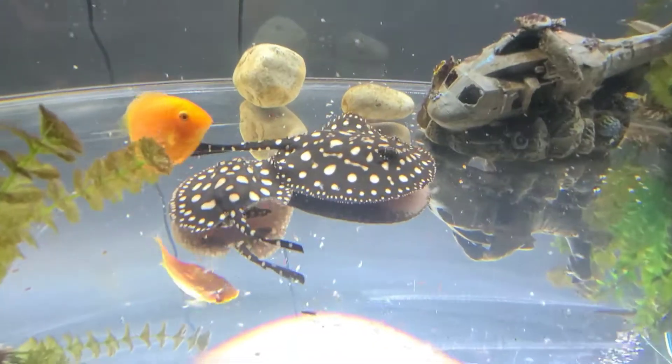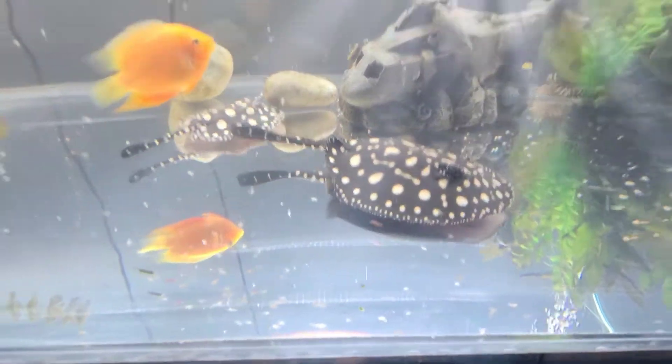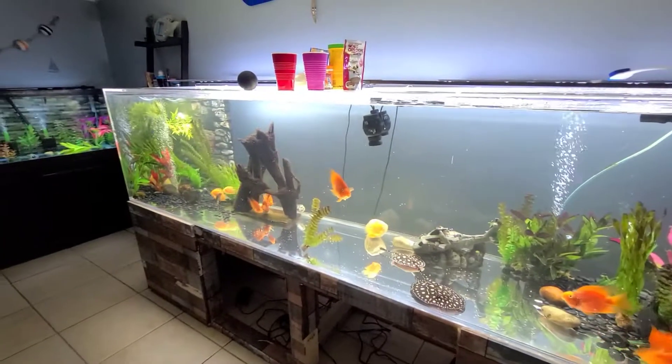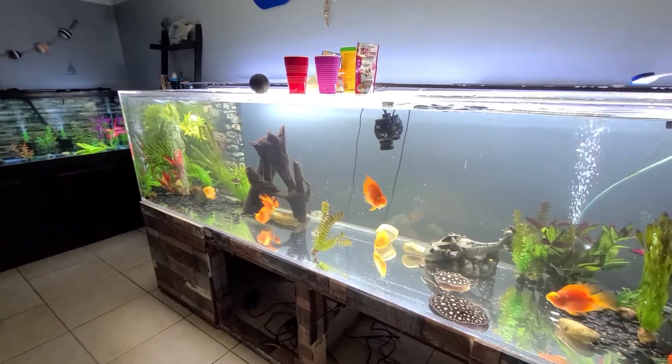I'm going to do an overview of these guys. Yep, everybody's going to finish eating. That's how everybody eats — mostly showing my stingrays.